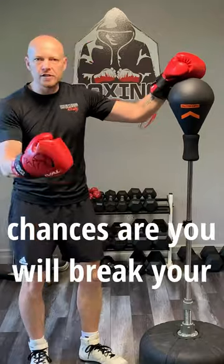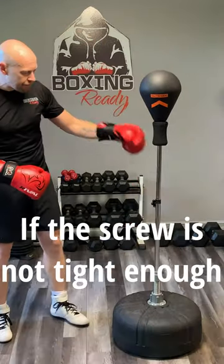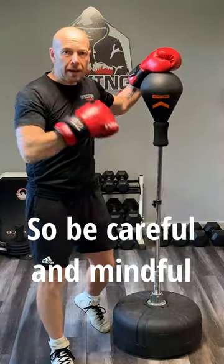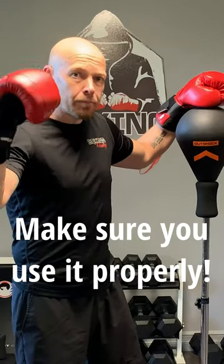If you hit too hard, chances are you will break your Outshock reflex bag. If the screw is not tight enough, this part here is going to fly away, hurting somebody. So be careful and mindful about the equipment you have — you're paying for it, make sure you use it properly.